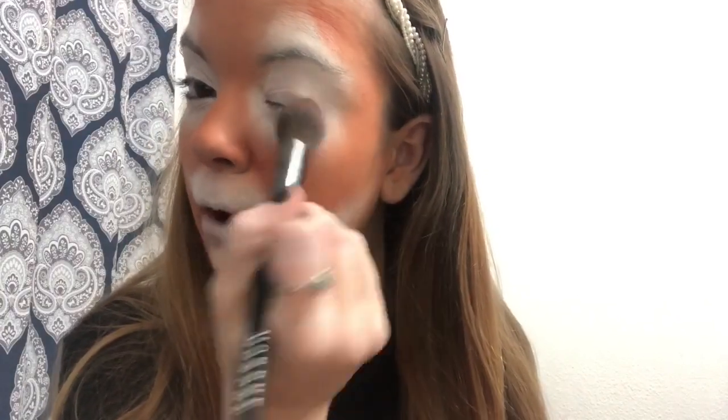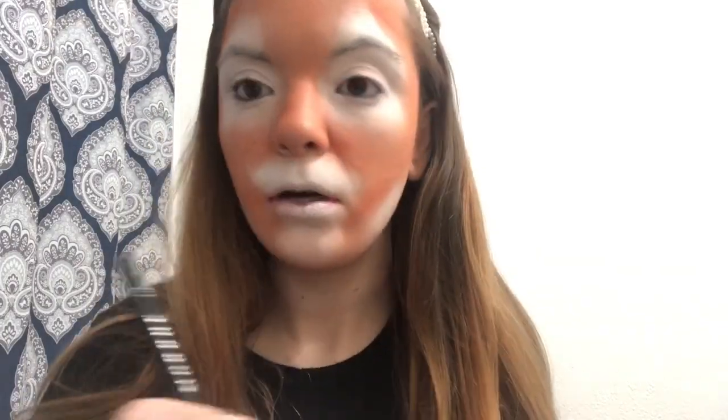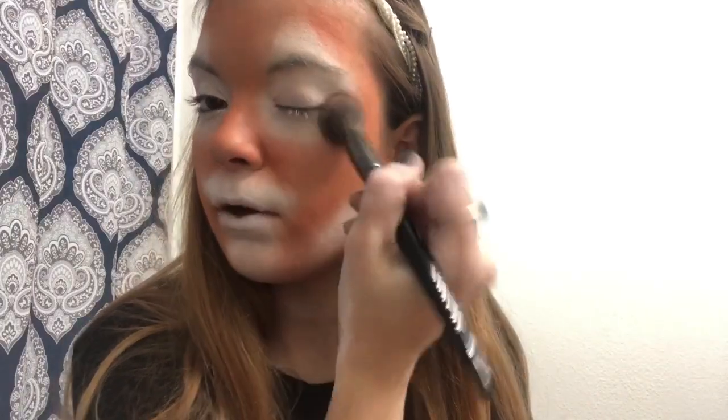Now I'm going to take a black pencil liner and tight line my eye. An important step to note when you're working with cream paint: before you go in with another coat or color of cream paint, set your paint with translucent powder. I use Airspun — just dab the powder onto the areas covered with cream paint.